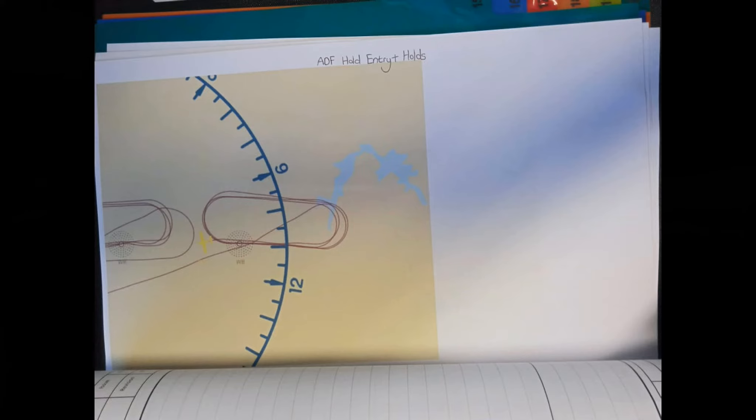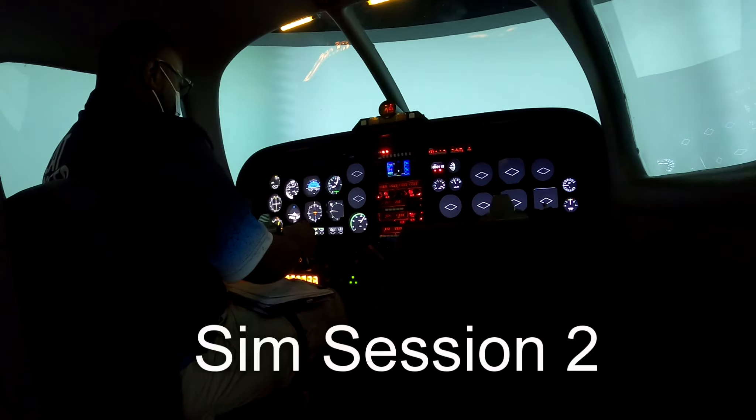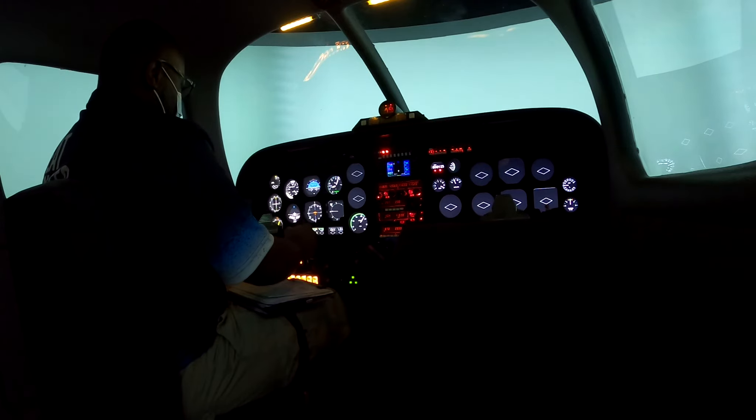With sim session 1, it went well. You can see from my NDB hold tracks were quite accurate. The challenge lay more so with VOR, as I was having trouble timing rolling wings level on my inbound leg. Session demonstrated I conceptually understood the motor skills required to perform a hold. But with the next session, I knew it was going to be tough, because I could already tell I was having trouble visualizing in my head what the hold would look like with wind. And even though I recently learned the formula for the wind correction angle when you know the upper winds, what I didn't know is how to determine it in flight.